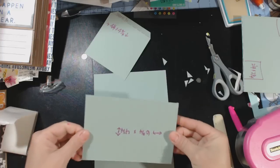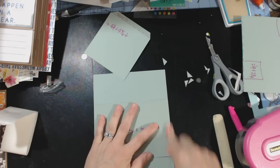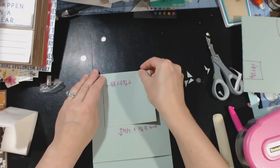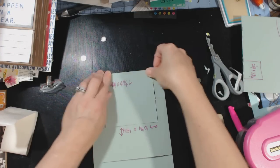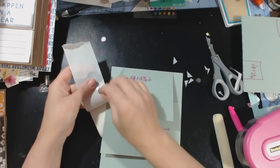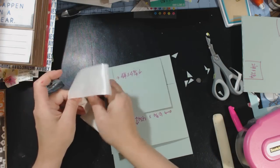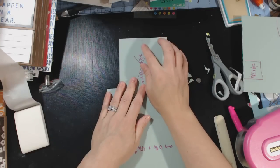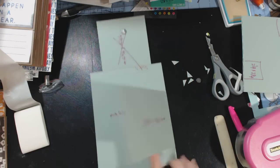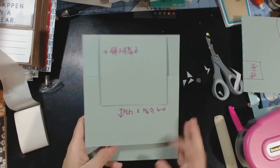I just stuck my first sheet down — the 6¾ by 4¼ — so that it opens up to the right. And then the 4¼ by 4¾ I put on top of that. Then I'm going to do the same magnet thing: put adhesive on the back of the magnet, pick up the second magnet, get some adhesive on the other side, open up the little flap and put it there, then open up the flap and put the top flap back down so that it closes with the flap on it.